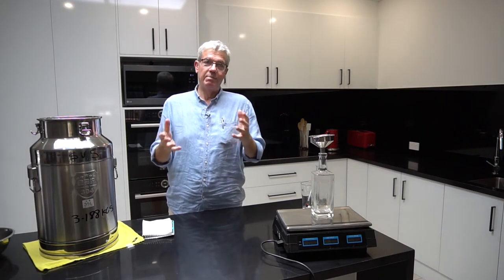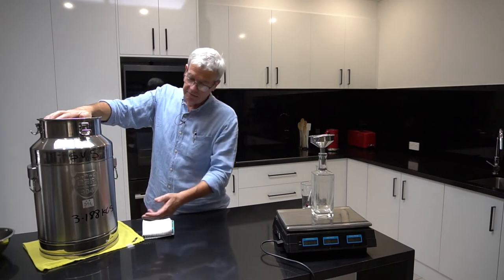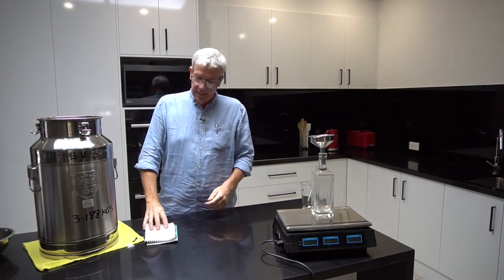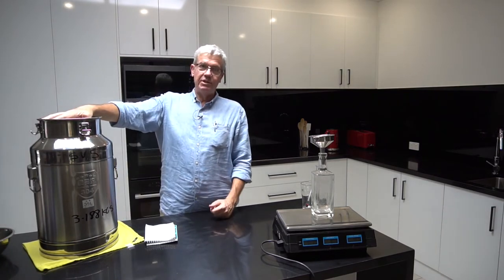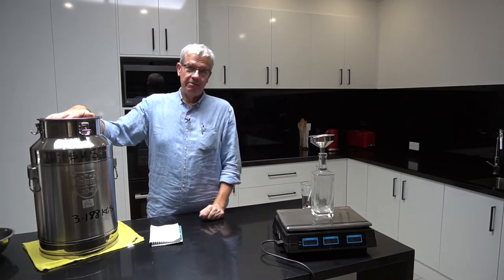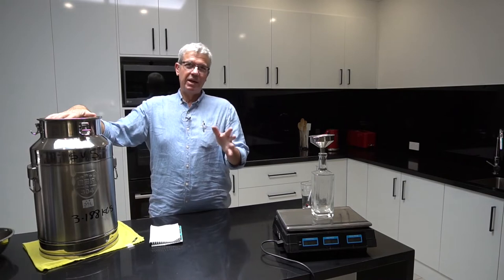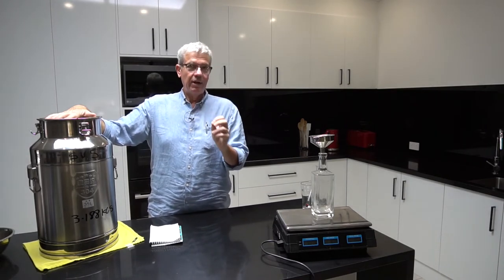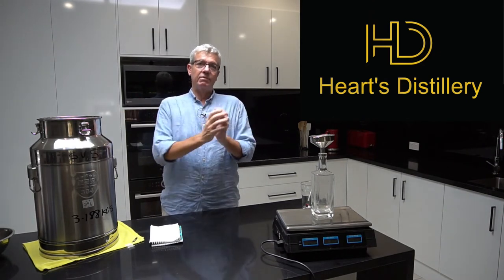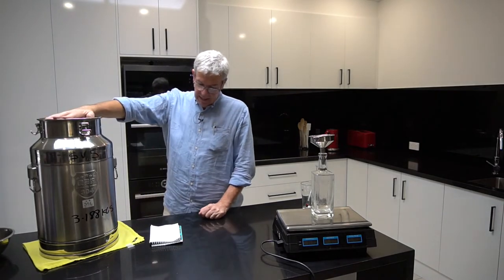The result is here. This is what I collected - SV stands for storage vessel number five. The figure 3.188 is the weight of this container with the lid - that's important. It comes straight out of the still into this stainless steel container. We finished up at 89% - quite a high ABV. I ran it down to around about 60% at the parrot. I took off the heads and the methanol, discarded those, and put the hearts in here.